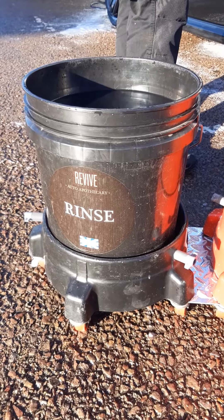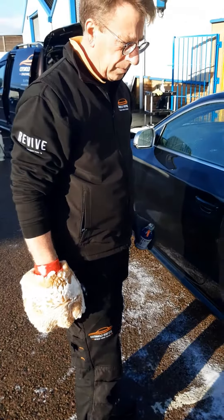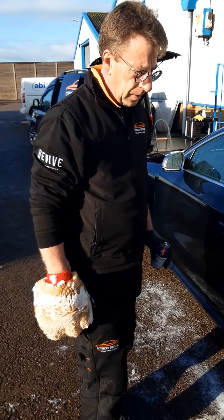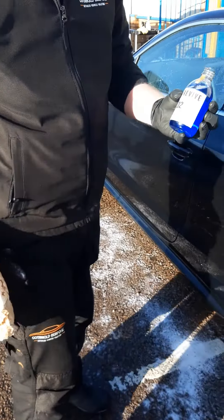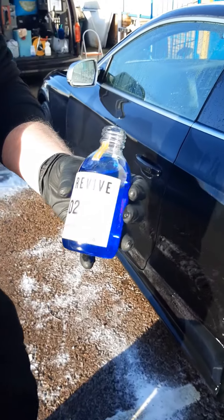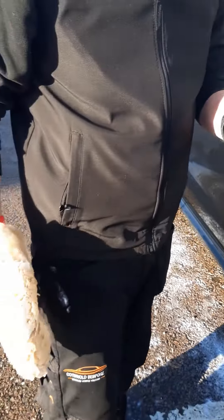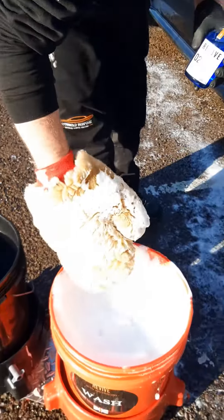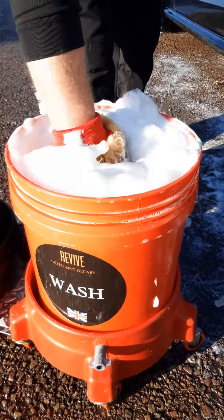We're outside at Revive now ready to do the demo of the Luxury Shampoo, and here's Neil our pro detailer who's going to do this for you. We've just had a quick pre-wash with citrus wash and snow foam, and we're just about to use the Revive Luxury Shampoo. We've got 250 millilitres here; I've put 25 millilitres in a 20 litre bucket. There are more than enough suds in here.